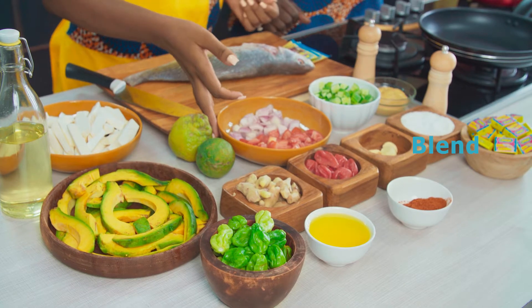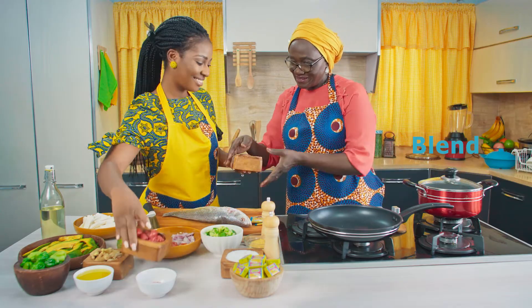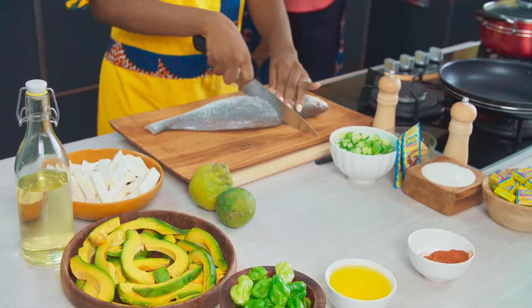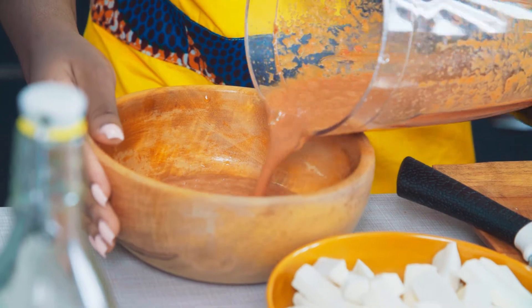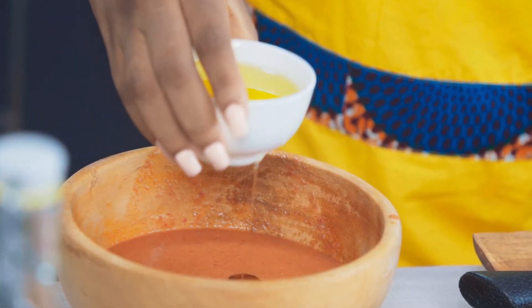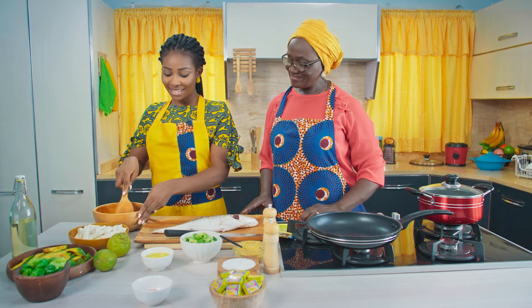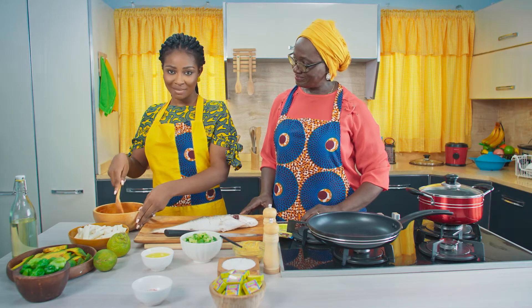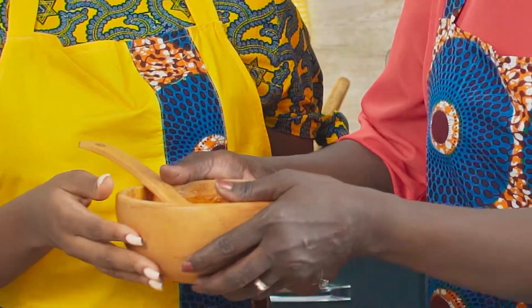I'm going to blend my onions, garlic, red pepper, and ginger. My mixture is ready — I'll pour it in a bowl and add mustard, olive oil, and don't forget Onga 3 Mix. After adding my mustard, olive oil, and Onga 3 Mix, I'll go ahead and marinate my fish and set it aside.